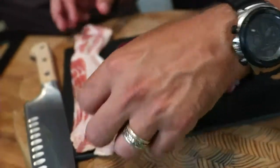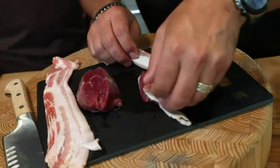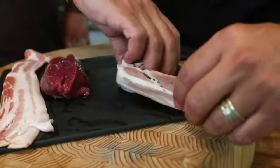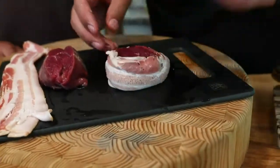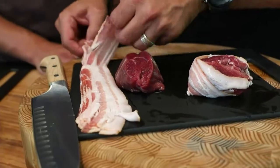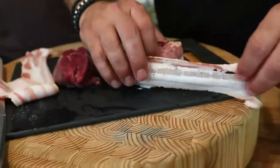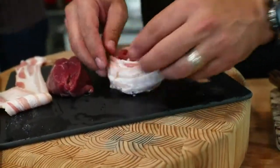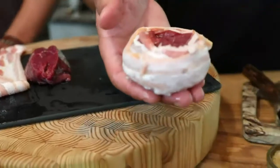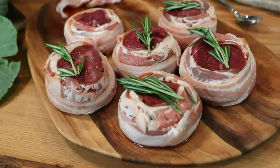This bacon is thinner, so it almost acts like caul fat — a beautiful wrap from the stomach that holds things together. I put one piece on, and because I have to cook this a long time I always put two pieces of bacon on. No need for skewers — that protein is going to lock it up. You could prep these ahead of time.